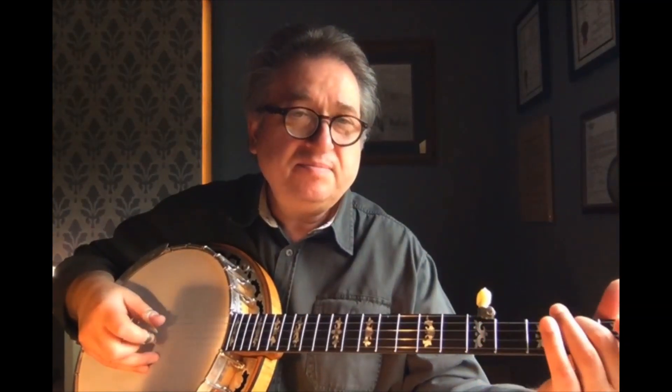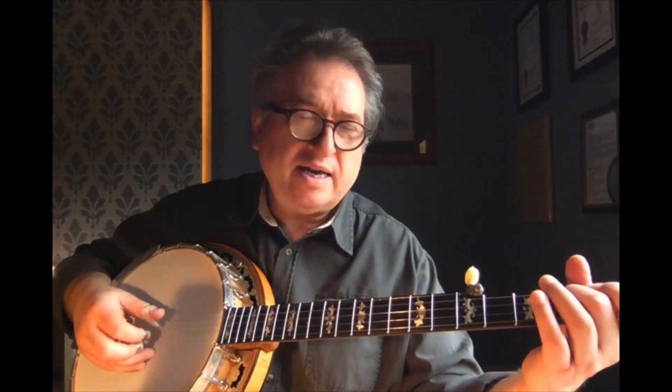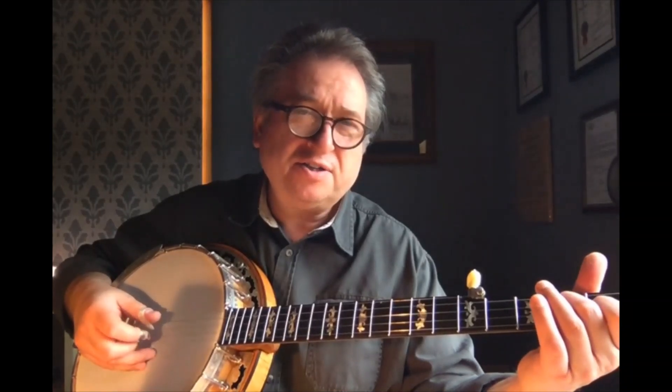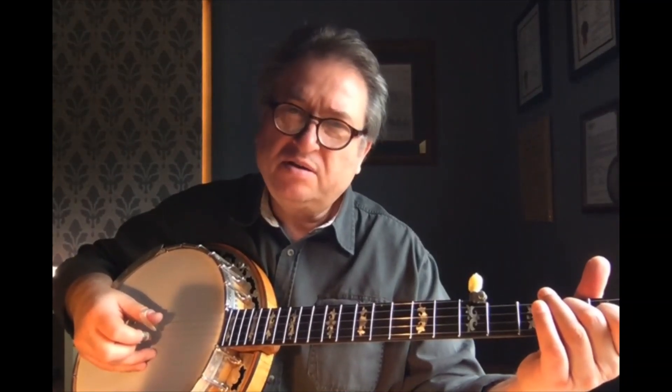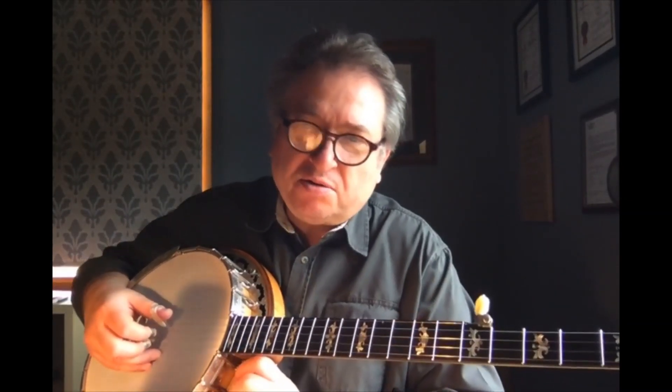And then D. So you can sing that along again. And now comes something radically new that we have not done yet. Some people would do that in the first lesson, but I thought it's time now that we learn quarter notes.